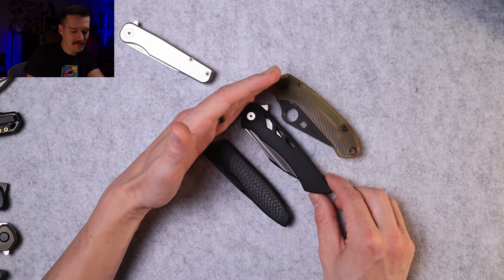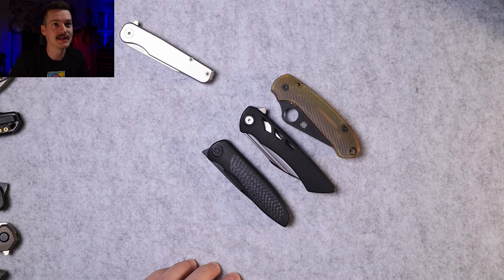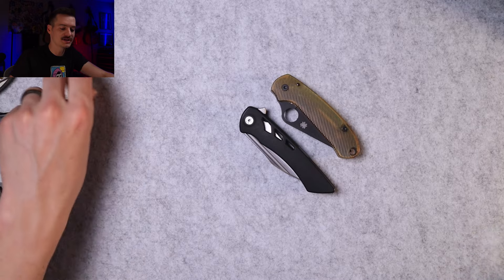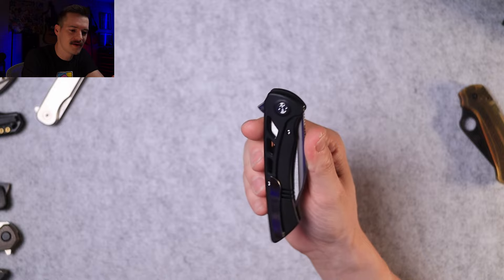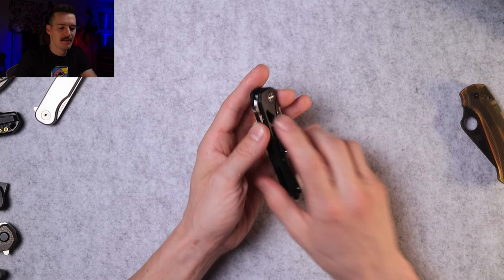A little bit bigger than the Tempest — so again, is this the Mini Tempest? I have no idea. Decent size knife, got some good length to it. But it's not heavy — tons of milling to keep the weight down. It's not like an overwhelmingly heavy knife — it's not a Rayot T6000, you know what I mean. Let's pop her open.